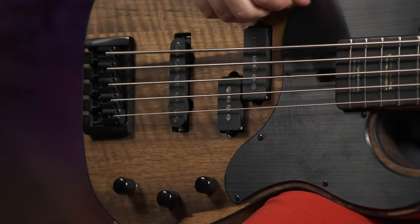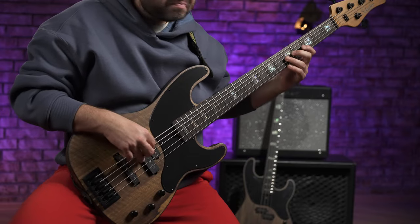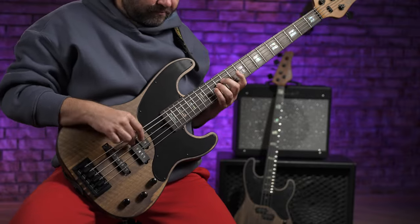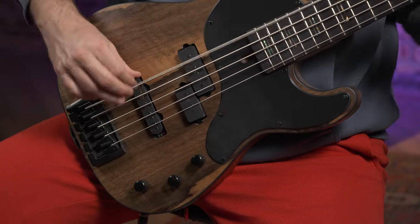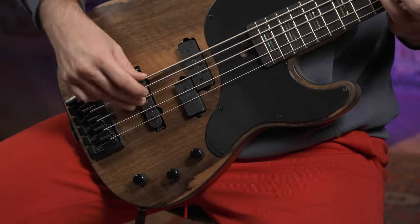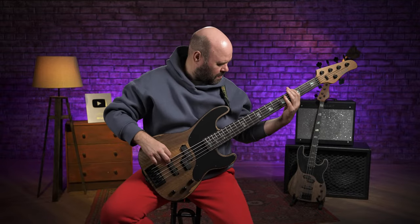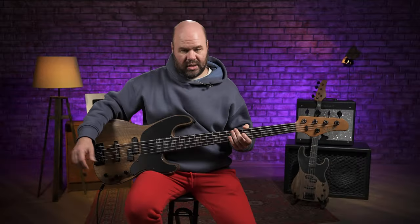У нас конфигурация PJ: а-ля Precision шашечки в нековом положении и сингл а-ля Jazz Bass в бриджевом положении. Ручка тона также имеет функцию отсечки, которая здесь называется Coil Tap. Действует она на бриджевый датчик.